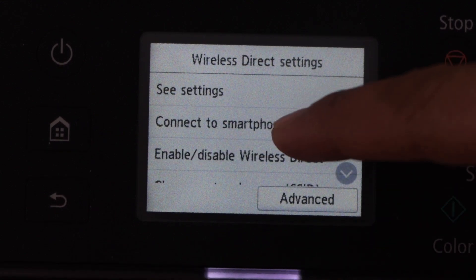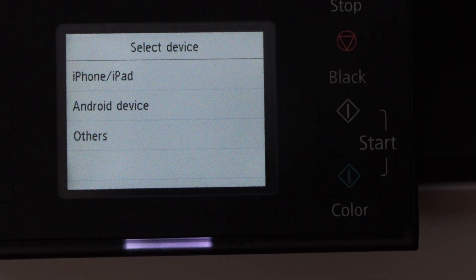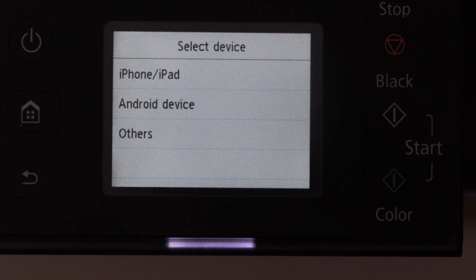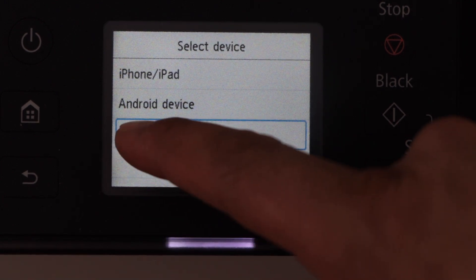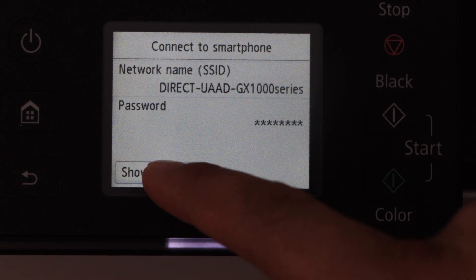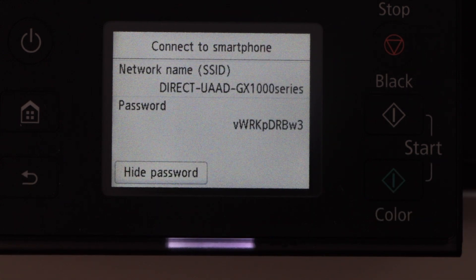Select connect to smartphone. You can select the iPhone or Android phone option. It will ask you to scan the QR code. In case your phone is not set for scanning the QR code, you can click on others, then click next, and then click on show password. It will display the name of your printer's Wi-Fi and its password.